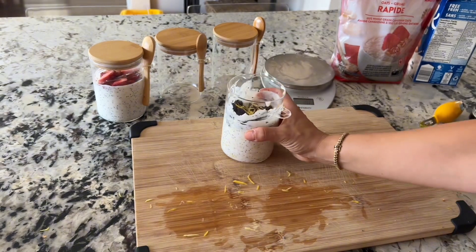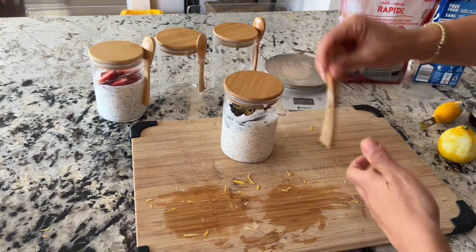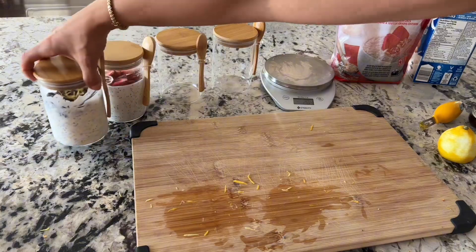The third recipe is carrot cake overnight oats, which is probably the best way to get your vegetables in in the morning — through carrot cake. I love this recipe and again it's super simple.